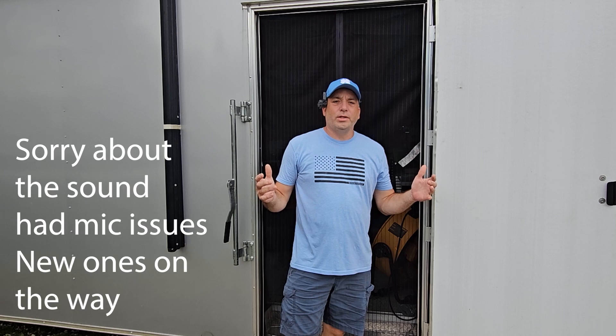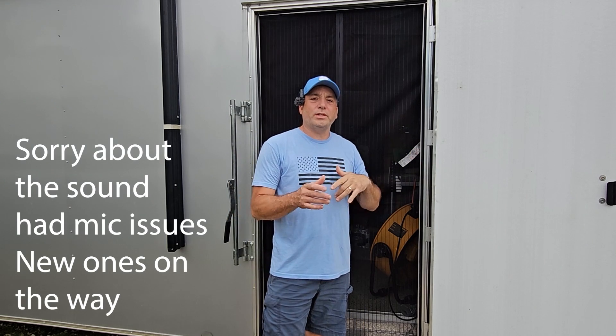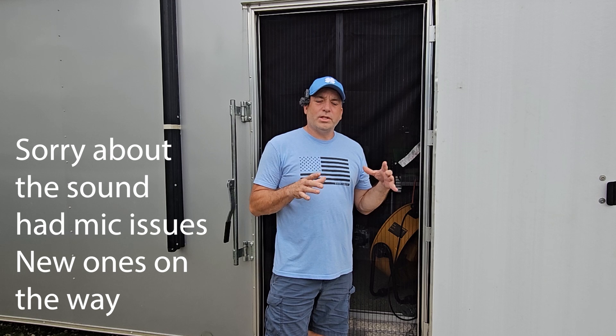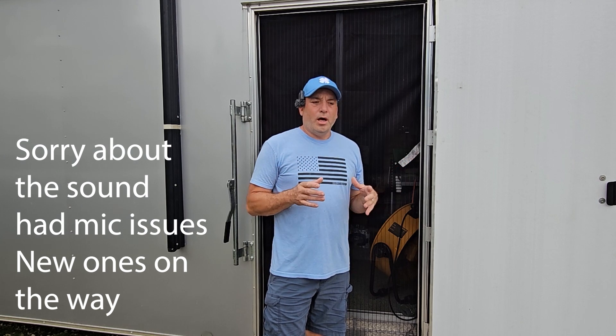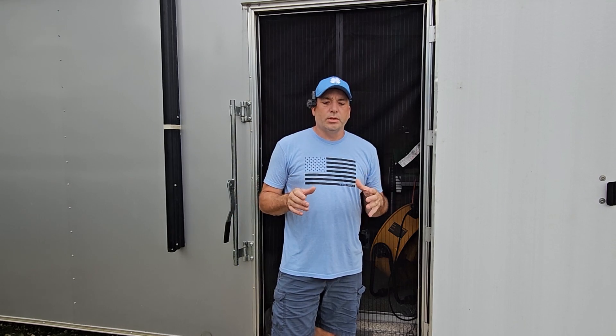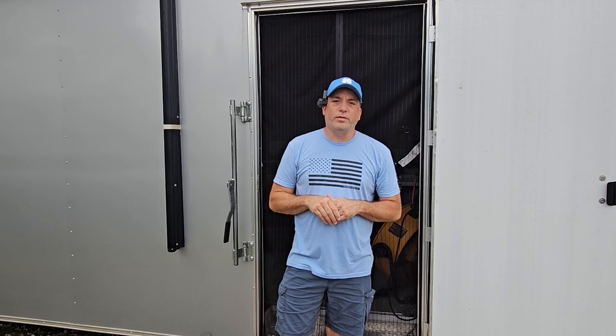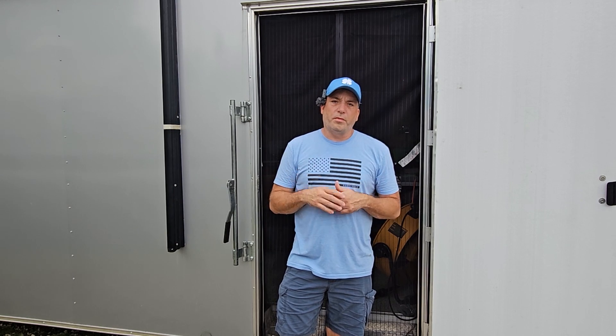Hey guys, welcome back to the channel. Today we're going to be practicing and fixing some vinyl slide topper or awning fabric. If you've seen a previous video - we'll leave a link below - we had a problem with brand new Lippert slide toppers. They were coming apart right at the piping where it goes into the track on your RV. They weren't even glued from the factory, and we're on the fourth one.